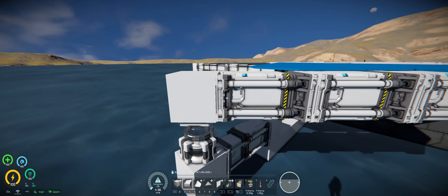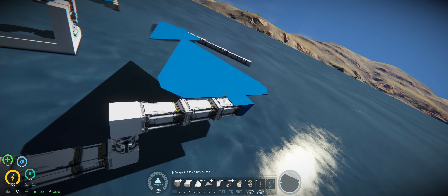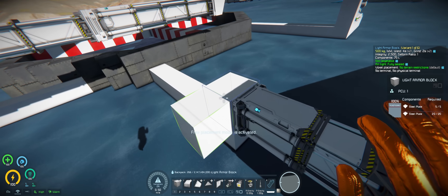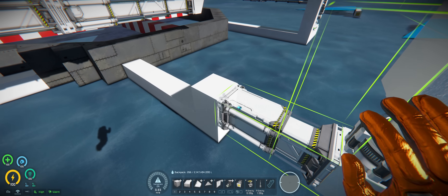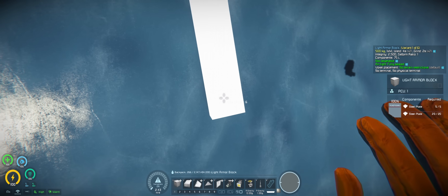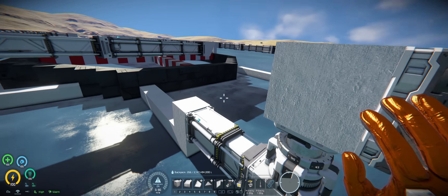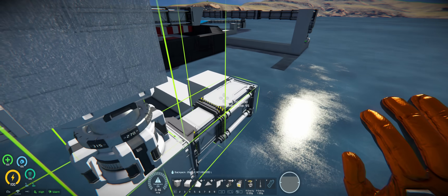Now we just need to copy this guy over, the same way we did before. Delete, copy to clipboard, put the block back, and paste it in. Come one over, seven blocks, one up and paste. Seven blocks, one up — rotate it and paste. One over, seven blocks, one up and paste. There we go — there are the other four pedals.